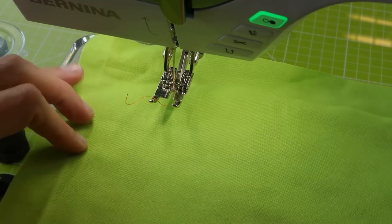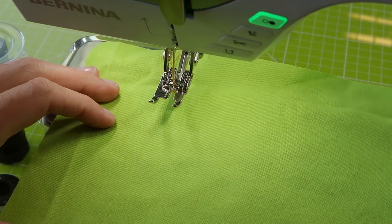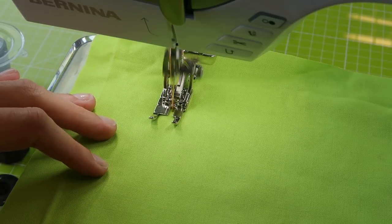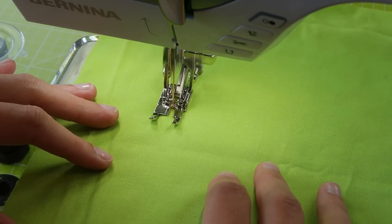Let's see if I can make my machine do some imperfect stitching, so I can show you what you can do to solve your tension problems. First I'm just going to make some stitches — I've put orange thread in my top thread and some blue thread in my bobbin. I've set my machine to auto and it's making really nice stitches for me.